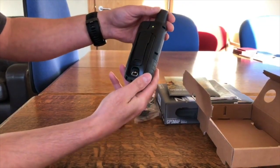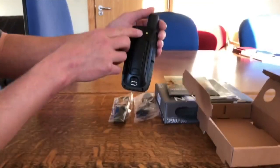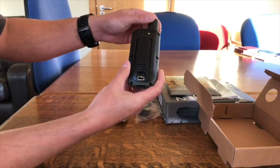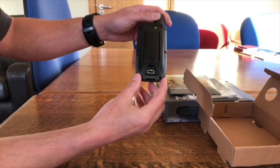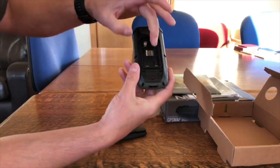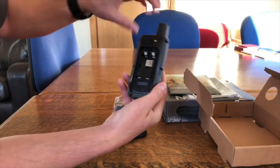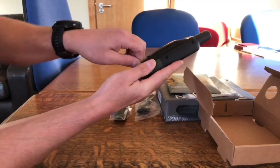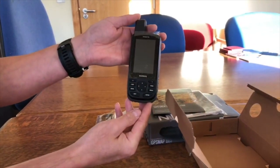We'll turn it round. What I can see straight away on the back that's different — and I know this because we've already seen a prototype — it's actually got a flashlight on this unit, so that's the flashlight on the back. It's got the rubber cover where the micro USB connects. It's nice to see it's got the standard spine on the back that all the other current Garmin recreational models have, so this unit will work with all the current accessories. Taking the back off, this is where the micro SD card goes, and it's powered by two AA batteries, same as the standard recreational units.